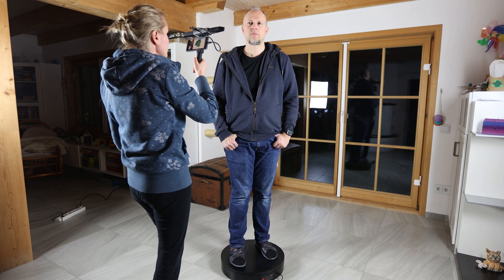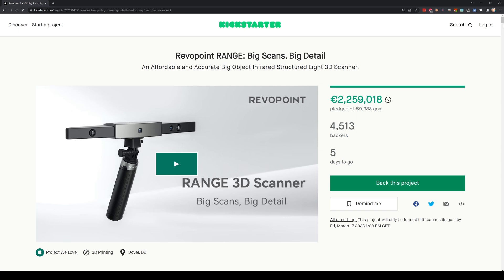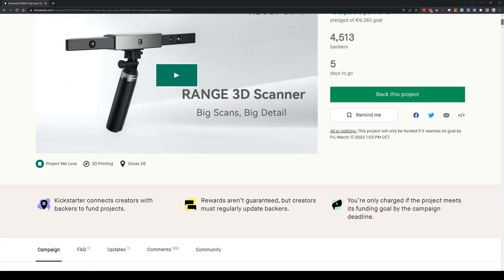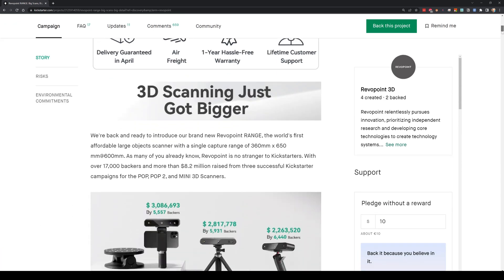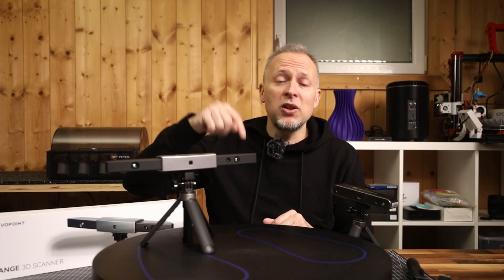The turntable will carry up to 200kg of load — at least it didn't break when I got scanned, as you will see later in the video. The whole package is still available on Kickstarter for a discount until March 17, 2023, but it will most likely be available in the RevoPoint shop later if you're watching this after the end of the Kickstarter campaign. The link is in the video description.